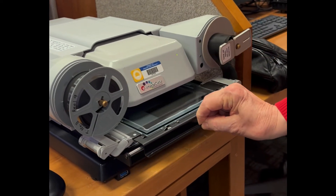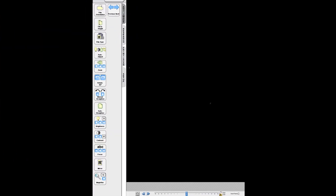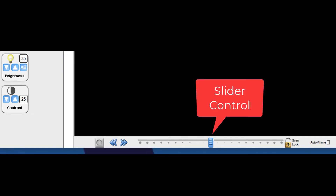Slide the carrier back until it stops. Here is a close-up showing the microfilm loaded and centered over the bright light. You next need to move your film forward to the first image. The film controls are at the bottom of the screen. This is an image of the motorized film control bar. You will need to practice using the slider control to get a feel for the changes in speed it controls.